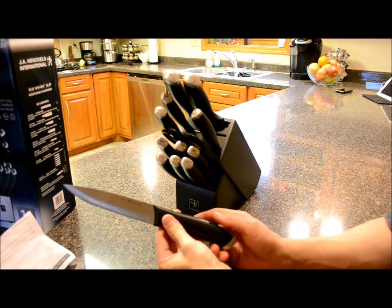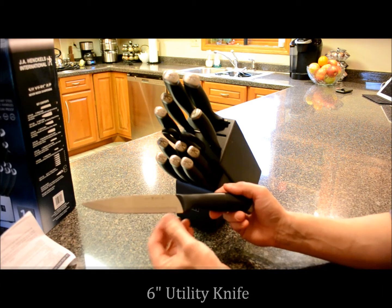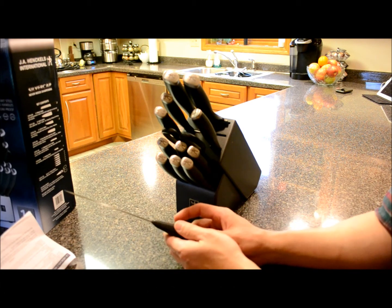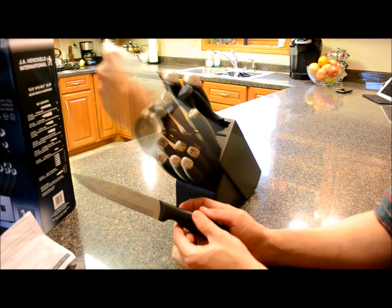Up here you have a six-inch utility knife. This is just for many cutting jobs such as peeling, slicing, chopping, and carving. So if you have smaller hands or you're working with smaller foods rather than your full-size chef's knife, this six-inch utility knife works well.